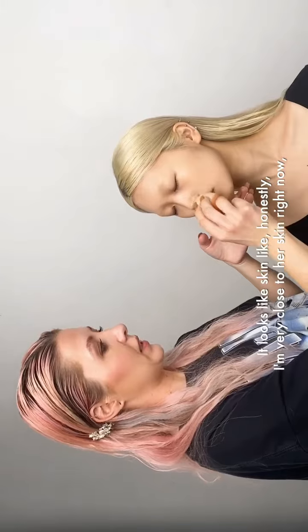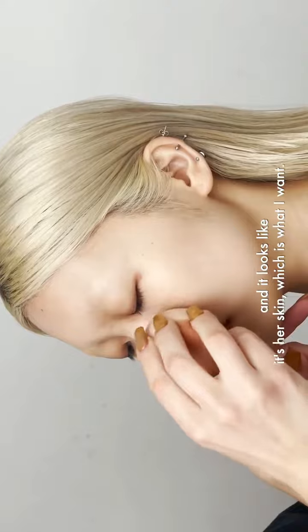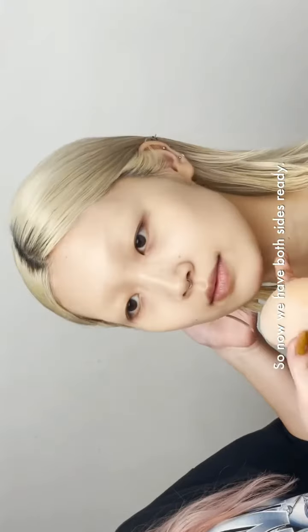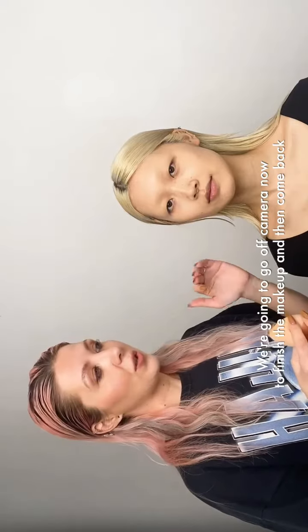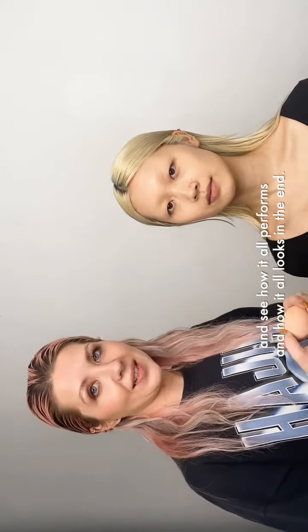It looks like skin — honestly, I'm very close to Sona right now and it looks like it's her skin, which is what I want. So now we have both sides ready and I'm really happy with the result. We're gonna go off camera now to finish the makeup and then come back and see how it all performs and how it all looks in the end.